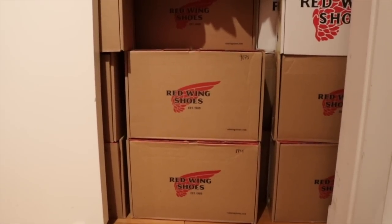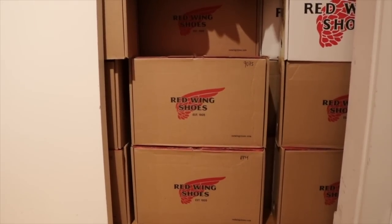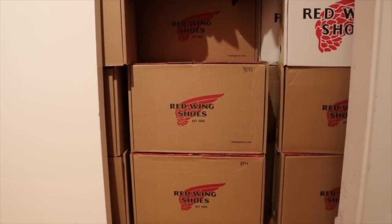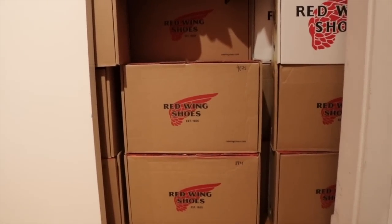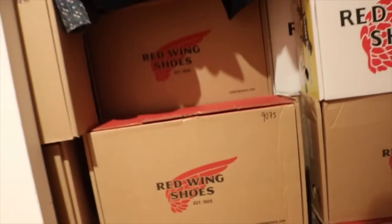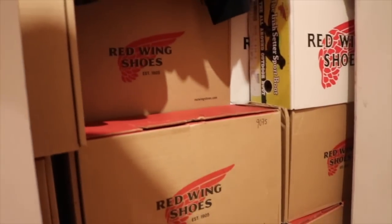One brief thing I wanted to show you guys is how I stack and store my boots. They're all in the boxes, and since I have so many I can't store them normally. I have the numbers on the outside of the boxes so I know which boot is which, and then I can just slide out whichever boot I'm looking for.